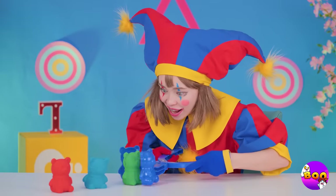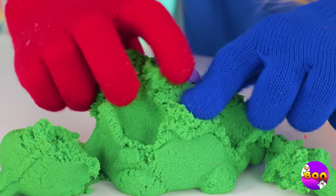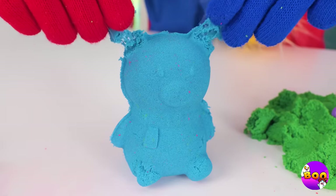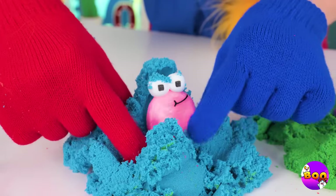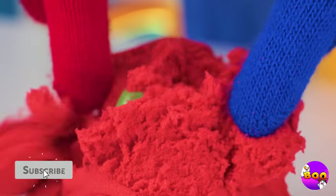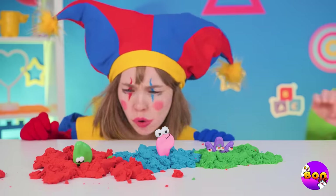What cute little sandy bears — and they're just so fun to squish. Look, our little alphabet friends are inside too. Can you guess who's hiding inside? Something tells me they're not going to be here for long.